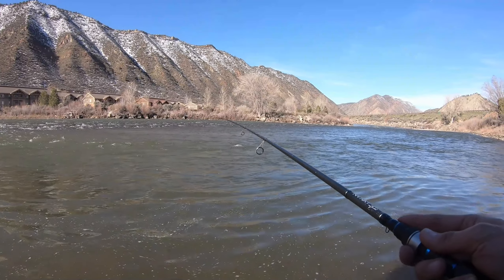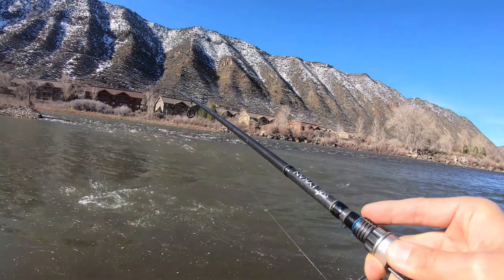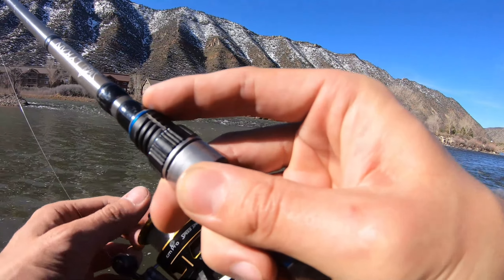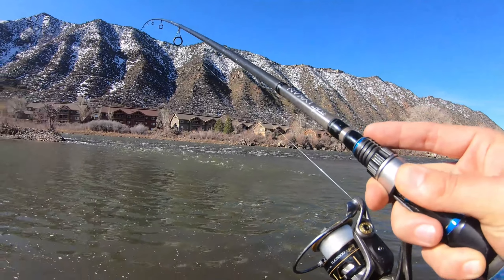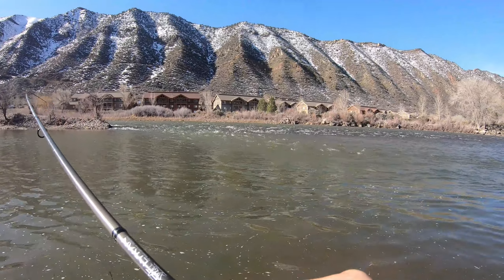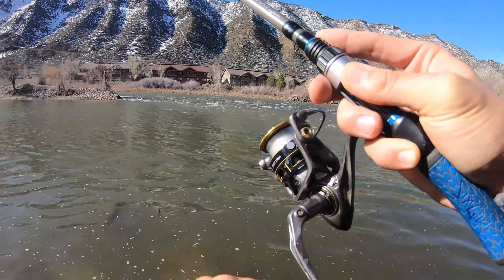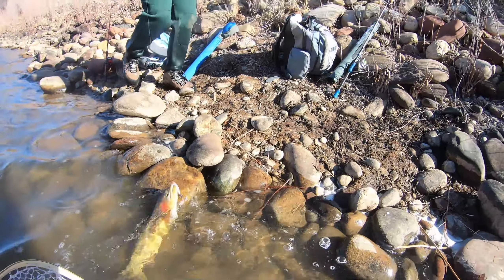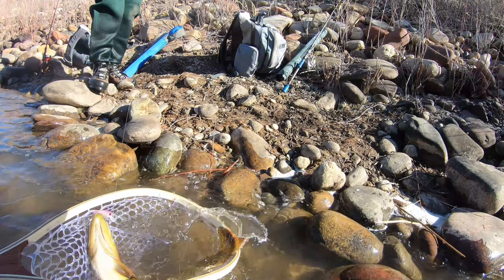What are you starting with, Cheyenne? Starting with the HD Brown. He struck that right in front of me — that was sweet! I only got four-pound test on, you guys, that's why I kind of played loose in that current. It's a decent-sized fish. Bring him over here, it's a little bit calmer — yeah, he smashed this thing.